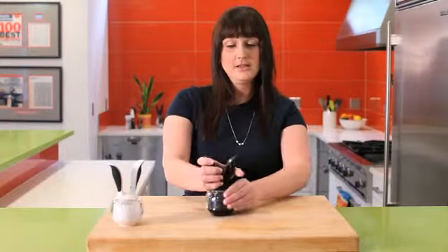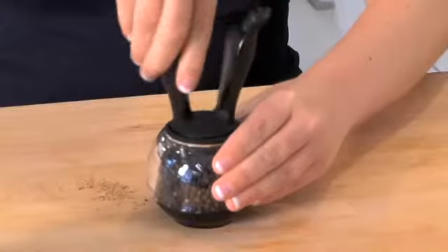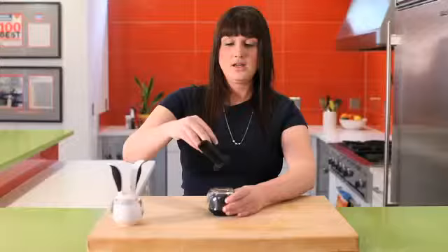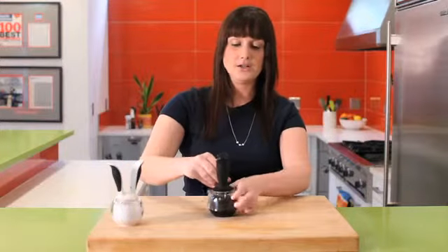To refill, it's very easy — just twist the handles to open, and replace by going in the opposite direction to close.